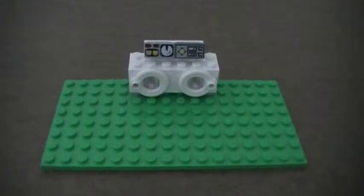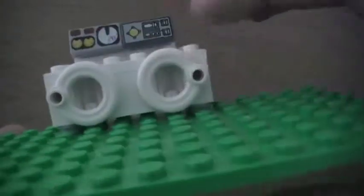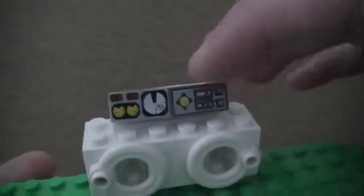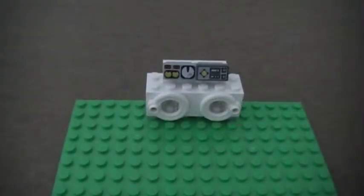Brick Chick here with a tutorial on how to make a cool washer-dryer combo. I used life preservers on it and I even used clear bricks in there so you can actually kind of see inside of it. And there are some nice controls on top. Let's get started.